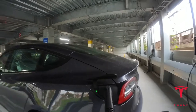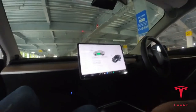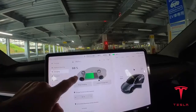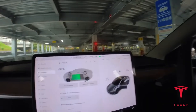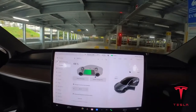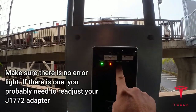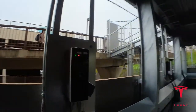It looks like it's charging — let's double check. It is charging! This is free, this is great. Right now it's 68% and I'll be back in one hour. There's no error, it is charging, and the power is on. Great.